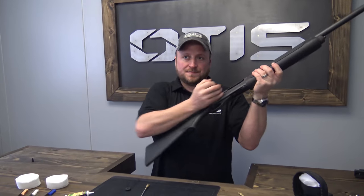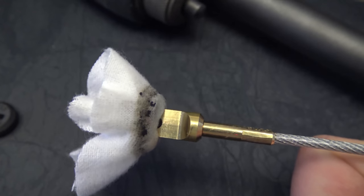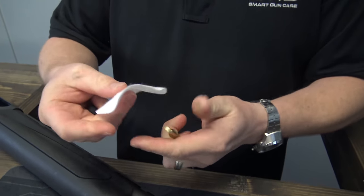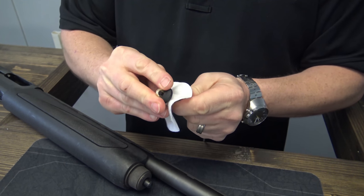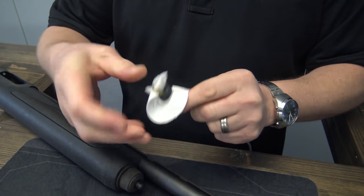And for you shotgun lovers, Otis features a large and small patch saver to get your swab up close and personal with the inside of your barrel. Using the shotgun slotted tip and the inner slots, add your patch saver after your patch. Take your pinch, feed through and pull it tight.